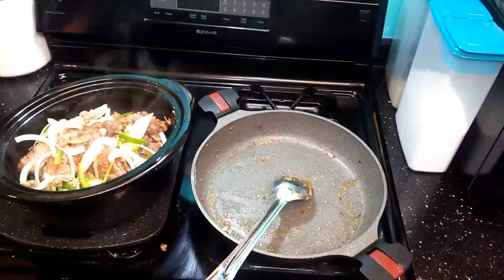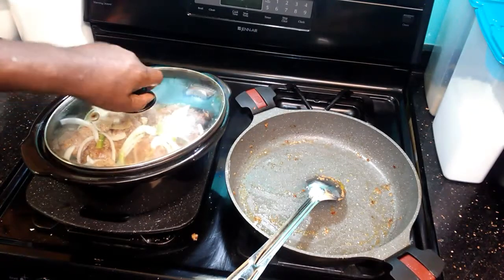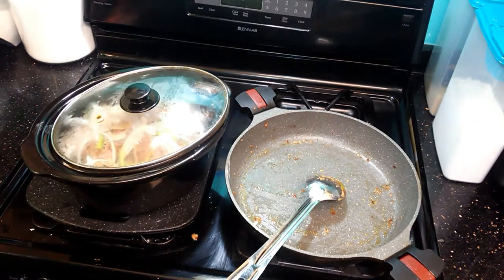You're going to cover it and put this on the crockpot. We're going to let this cook for about two hours and then we'll check it. I'll get back to you — we'll check it in about two hours.